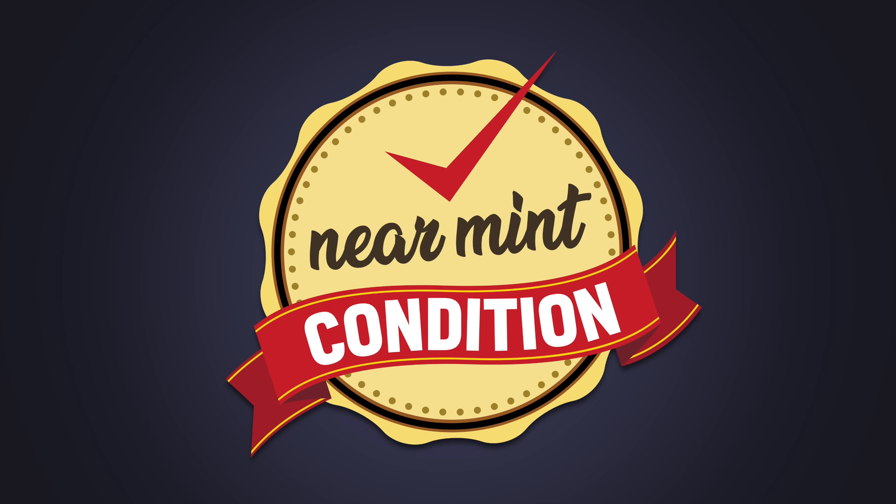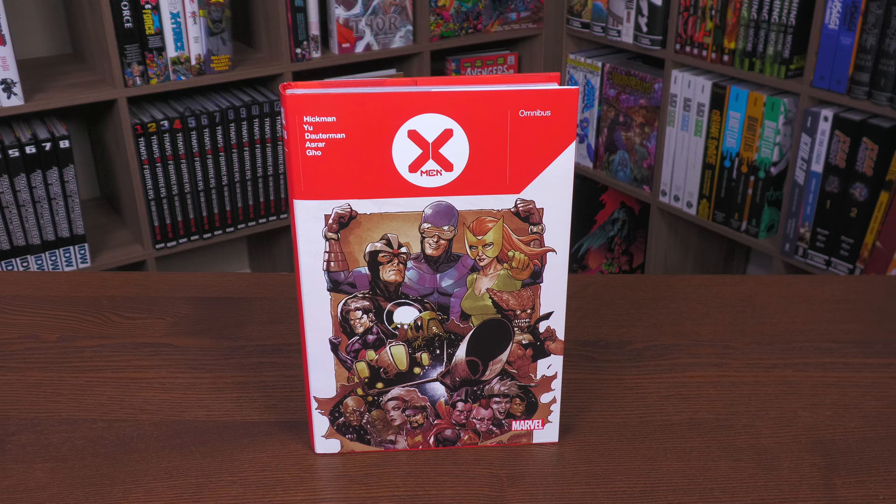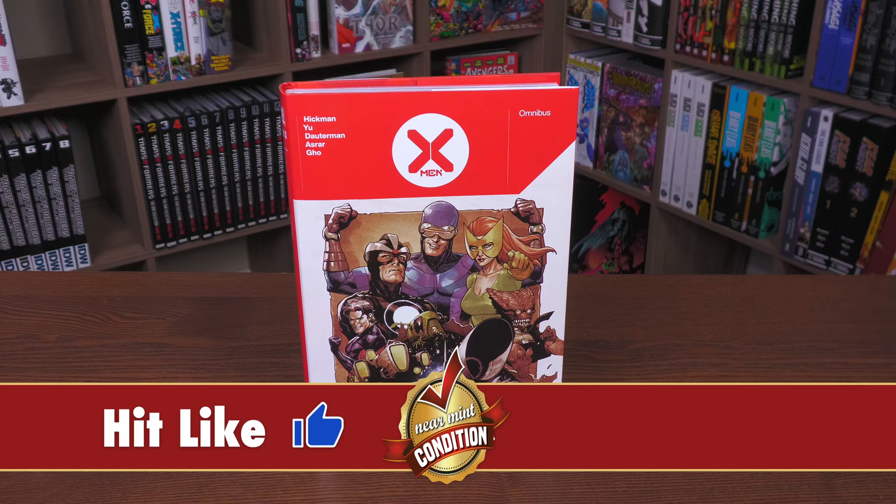Before getting started, a huge thank you to David Gabriel and the folks at Marvel for sending us an advanced copy of this Omnibus. This Omnibus is due to hit the direct market and the book market on March 29th or 30th, depending on where you get your books.